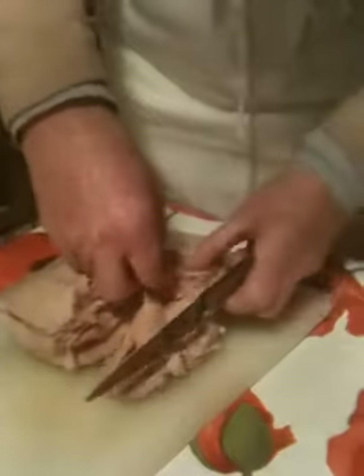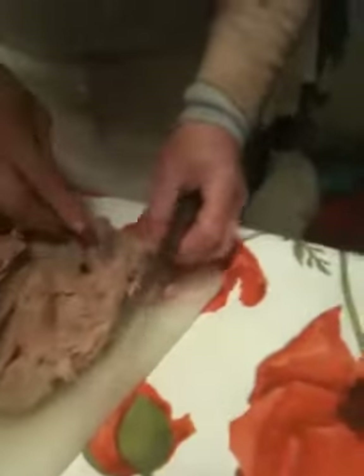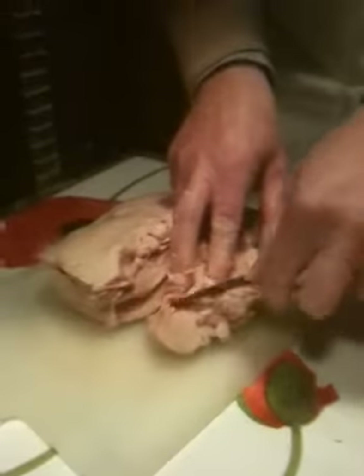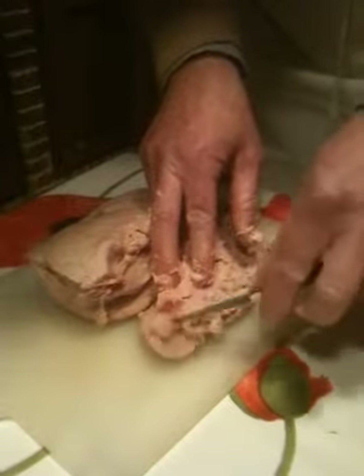She's got a duck liver here — the two parts, a big part and then the little part. And you're dissecting it? I'm taking off the veins and the nerves. So you really have to fish it out.